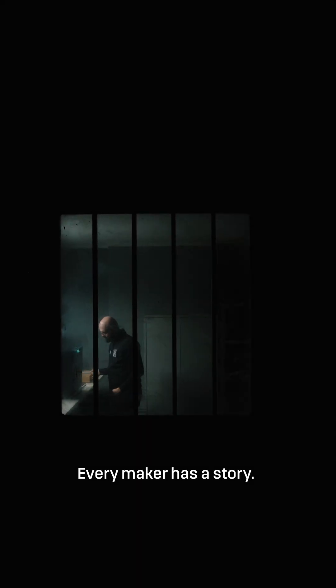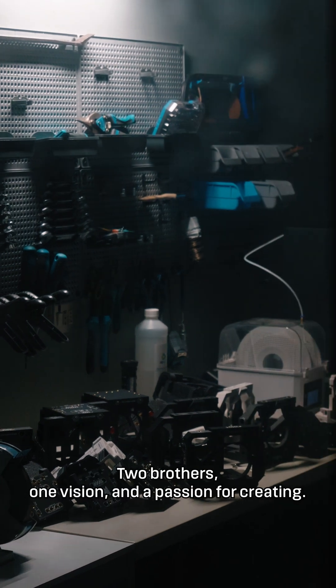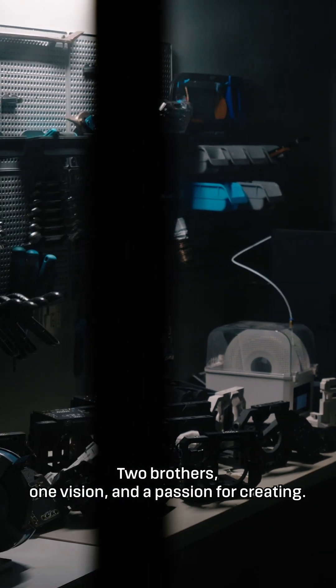Every maker has a story. Art begins in this garage. Two brothers, one vision and a passion for creating.